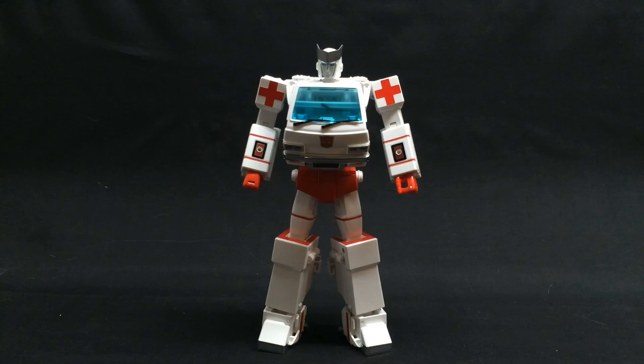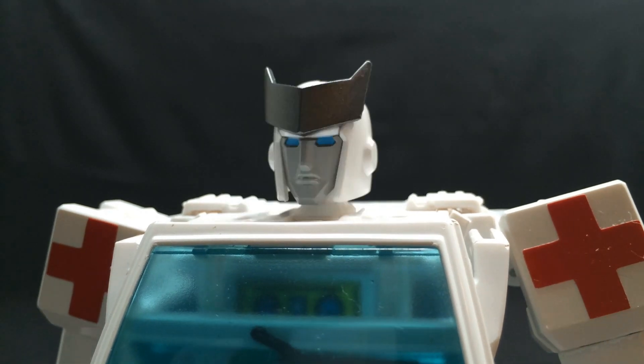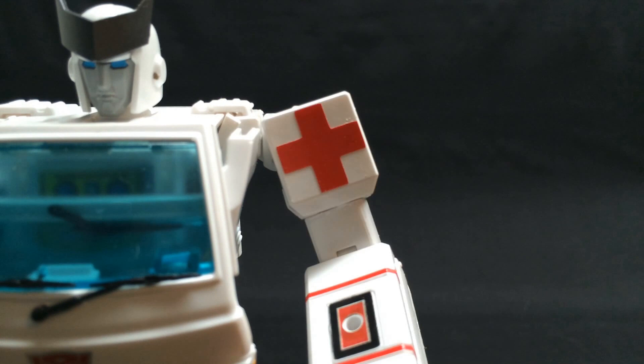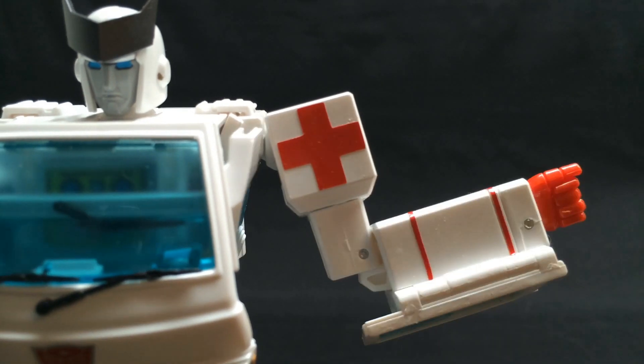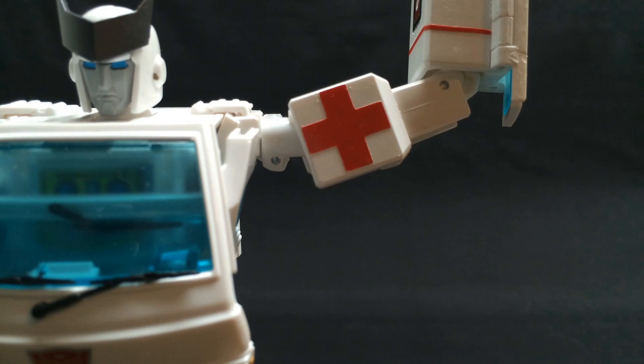So that was Ratchet — quite the amazing figure, despite a few flaws. The Toyhax labels definitely help a lot with the red detailing and, most importantly, an actual red cross. Articulation features a head on a ball joint for up-and-down and full spin movement, arms on a ratchet joint for rotation, bicep swivel, 90-degree elbow — which kind of stinks, but I doubt it could have been helped — arms on a ratchet for outward movement. What a weird combo of joints — ratchets in places I've never seen before, and friction in other places, but I'm down regardless.